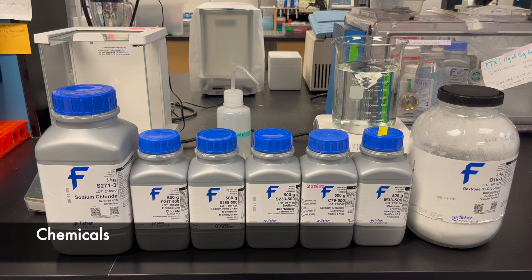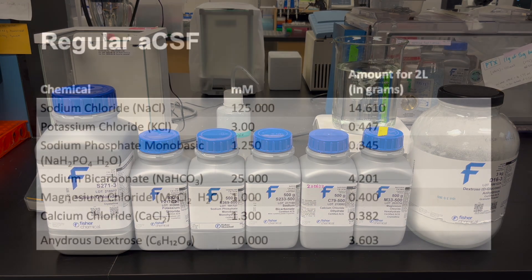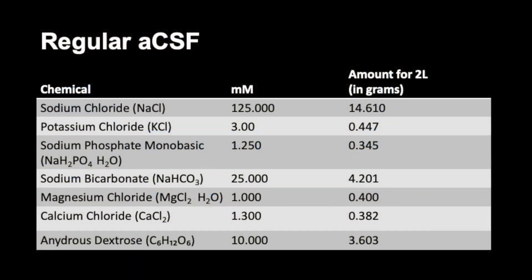You will also need all chemicals shown here. Listed on screen is the recipe we are following to make two liters of regular ACSF.